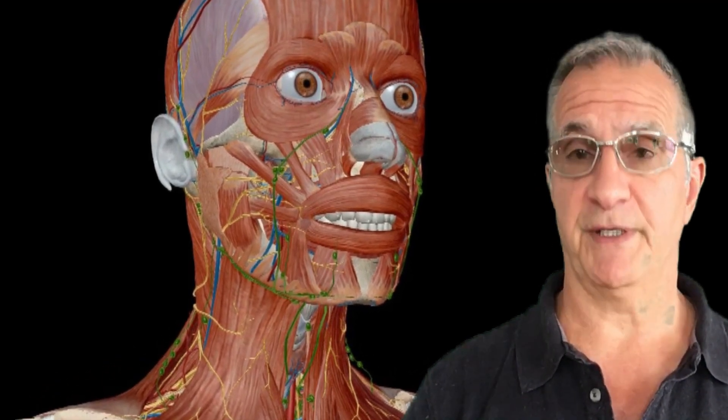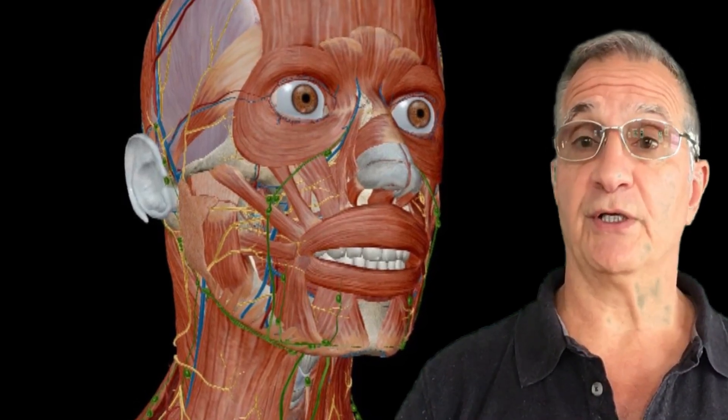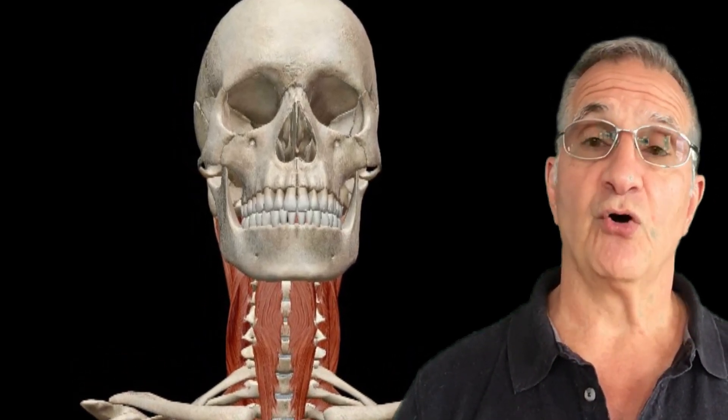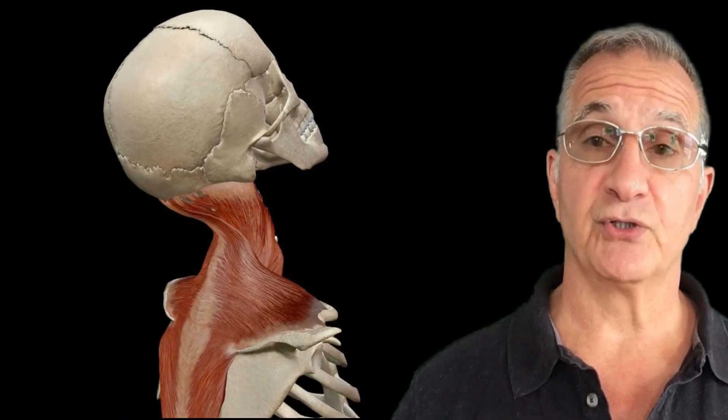It depends on your lifestyle, it depends on your training. So again, the first hack is learning that Kyusho is not pressure points — look back at the old founder's notes, they didn't talk about them. The second hack is working with the proper tools: the 6G hands of Shaolin, the 6 energy hands, and the torquing energy that you throw into it. We'll be back later with more Kyusho hacks so you can understand how to cut your learning time down in Kyusho and develop a much higher degree of skill.